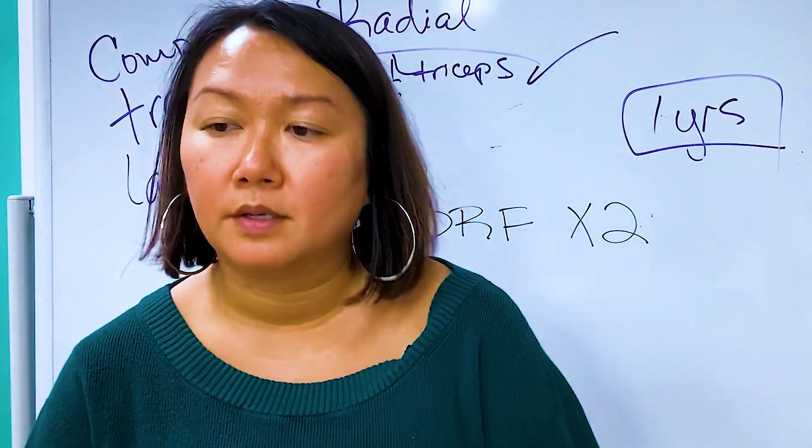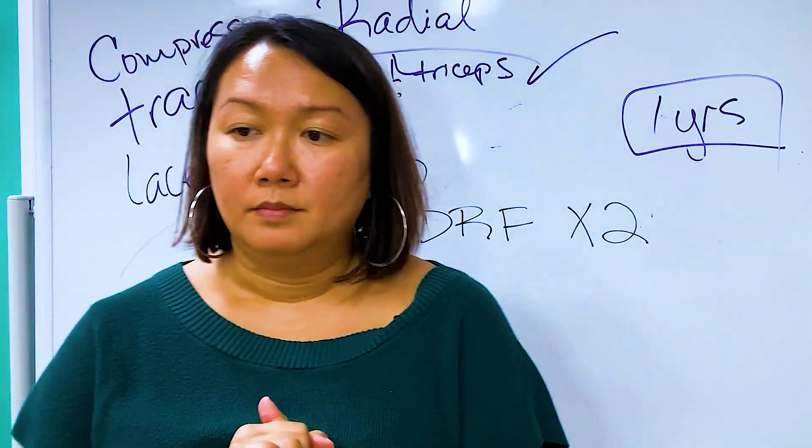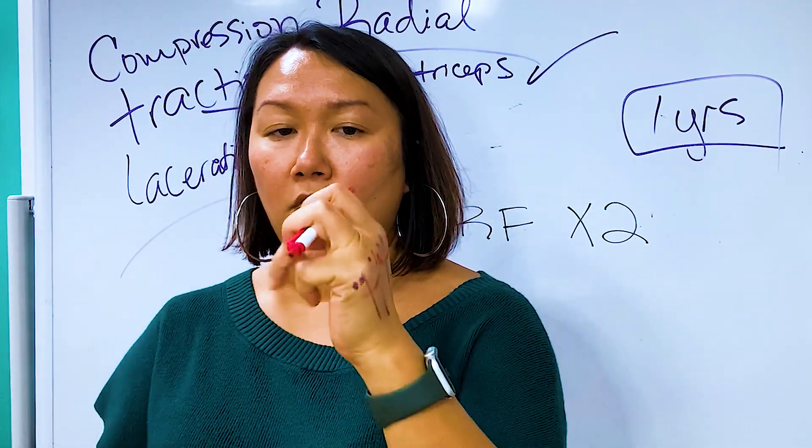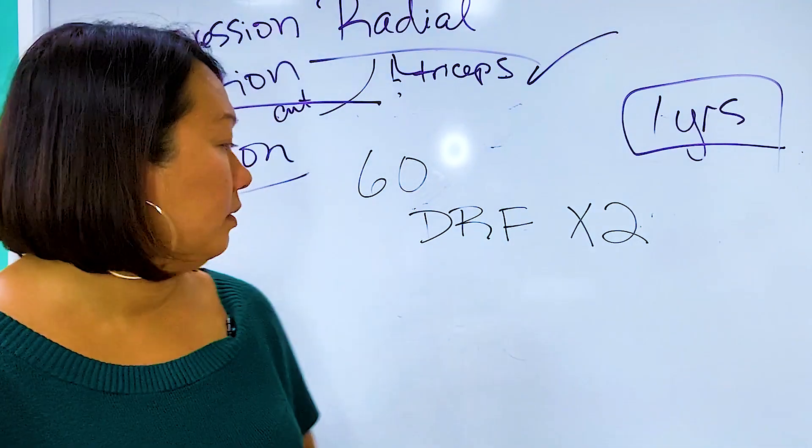Making a relative motion orthosis is also considered a yoke splint — that is correct. You can make it three-finger or four-finger. I actually prefer the three-finger version.